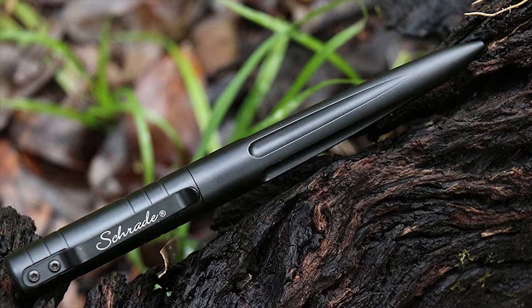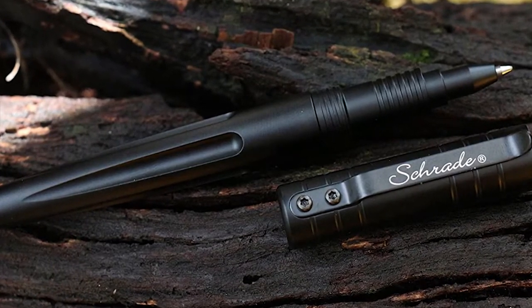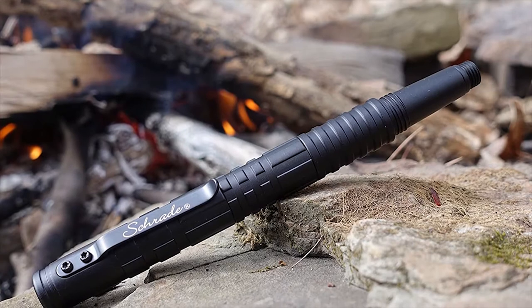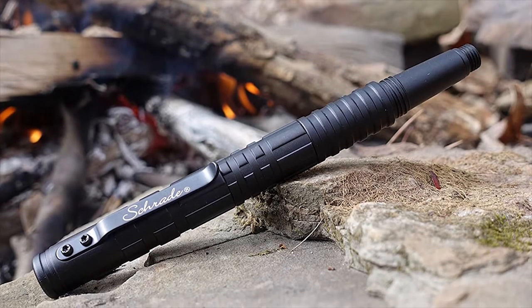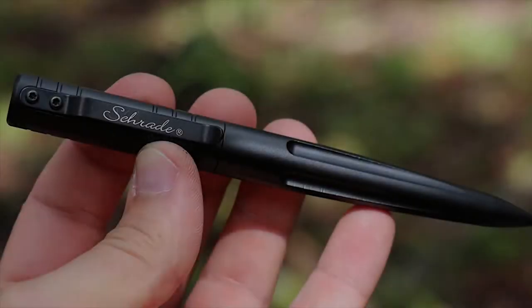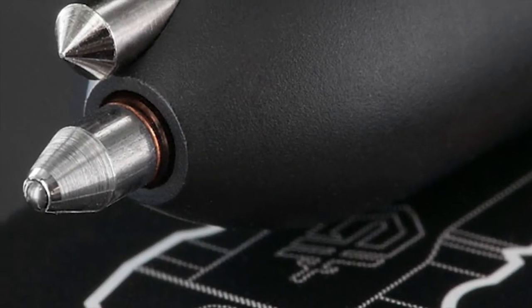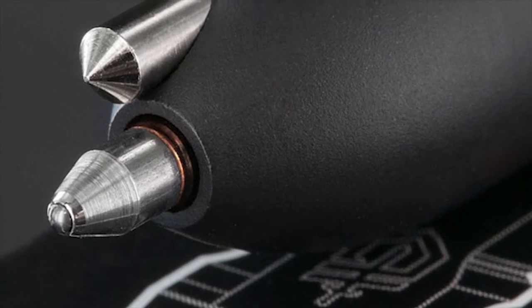Hey folks, welcome back to our channel. Today, let's talk about tactical pens. Unlike a regular pen, tactical pens have extra sharp ballpoints that can be used against an attacker. The blunt end can be used to break through barriers, even glass. Machine steel or aircraft-grade aluminum bodies give these pens extra weight and make them useful as weapons.